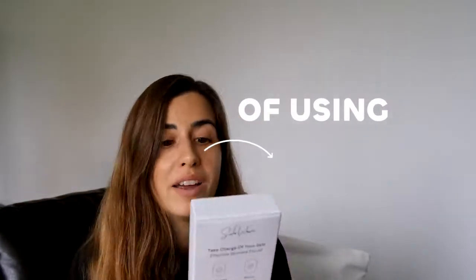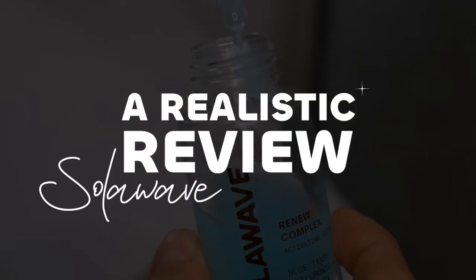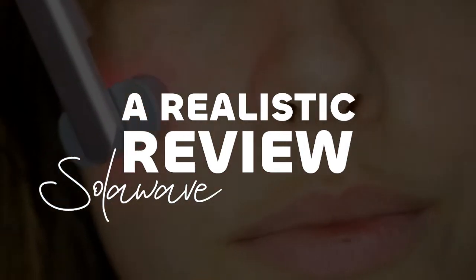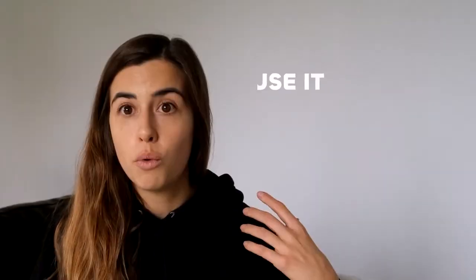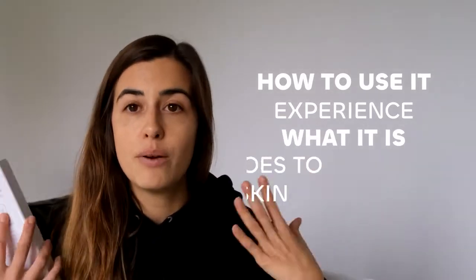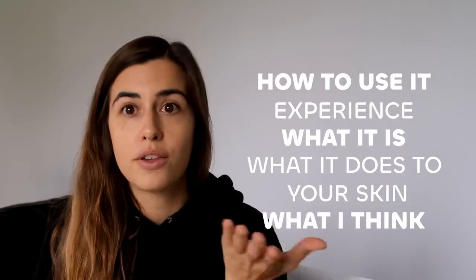One month of using SodaWave and I thought it's time to do a realistic review. No makeup on today, just doing it bare face to keep it real. This is my skin and I'm going to talk you through how to use it, what I've experienced, what it is and what it does to your skin, and what I think about it after a month of using it.